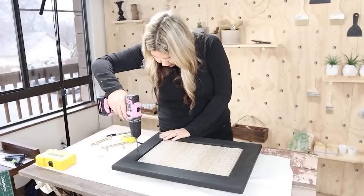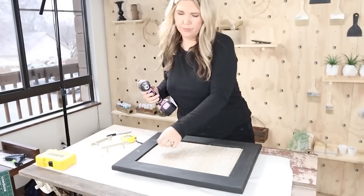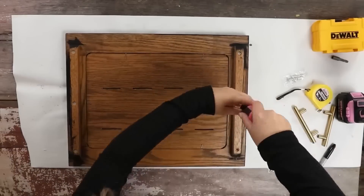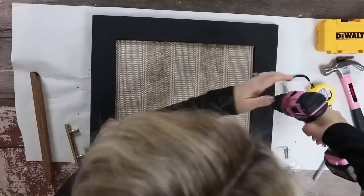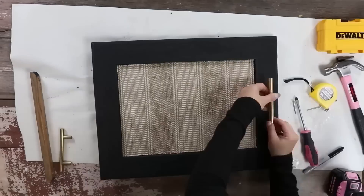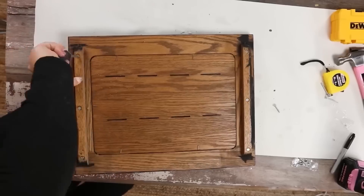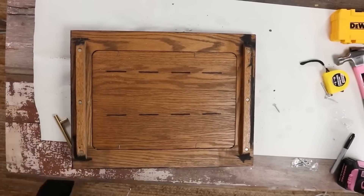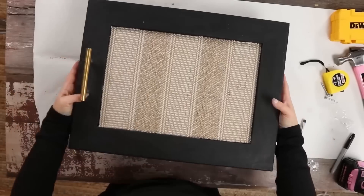Then I came in with my drill. I realized that the bottom of the tray had some feet to it, so I had to unscrew and take those off — but that was okay. Then I drilled holes to put my handles in and did that for both sides of the tray. These trays are perfect to set out on a coffee table and give a lot more interest to whatever decor you put on top of them.